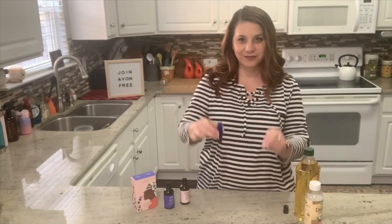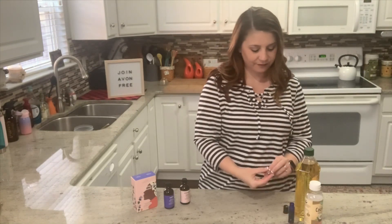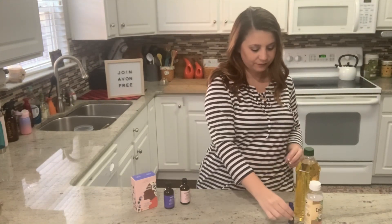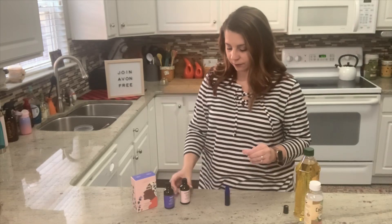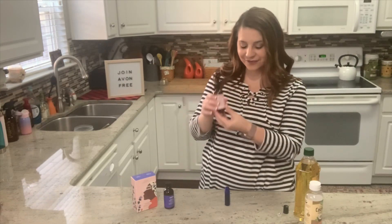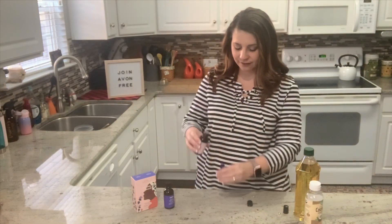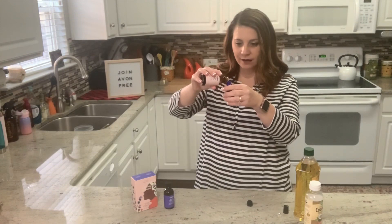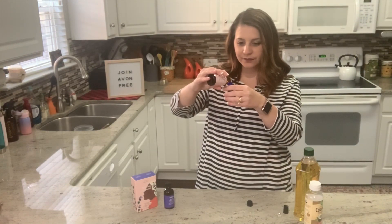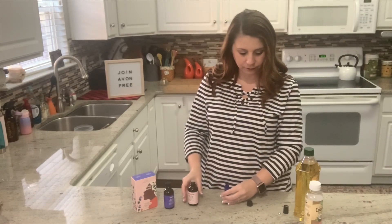Next, we're going to be making DIY roller bottle blends. I like to make a roller bottle with both of these essential oil aromatherapy blends depending on how I'm minding my mood. Today I'll show you how I made my Energize roller bottle. I'll take my glass roller bottle and add the desired number of drops of Avon's aromatherapy essential oil blends.